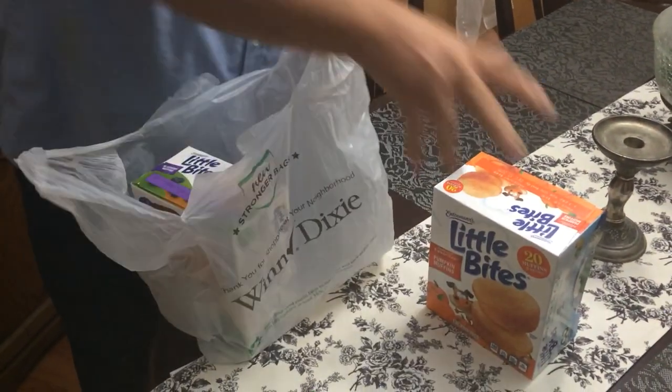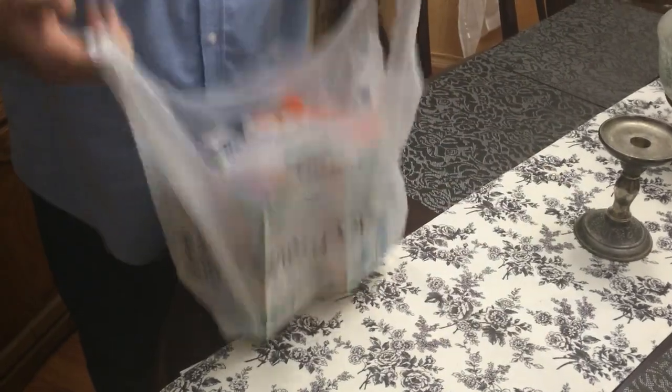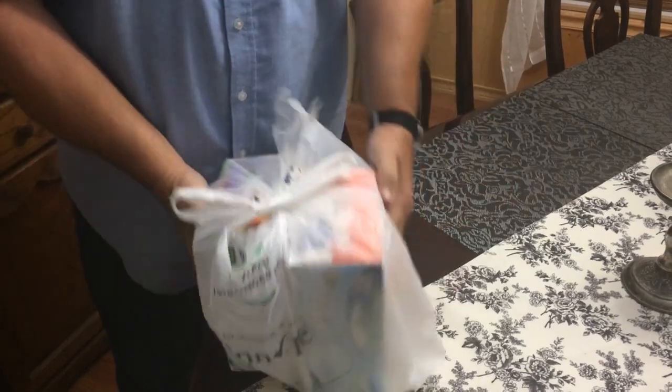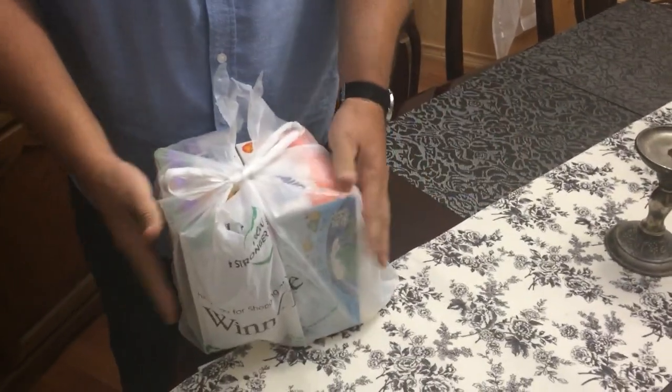Put the groceries in the bag, pull it, pull it, pull it, and you're done. Simple, all right.